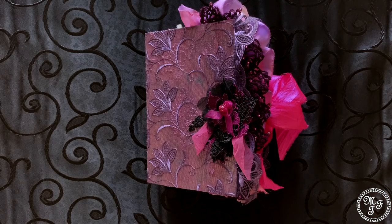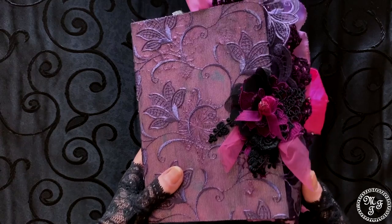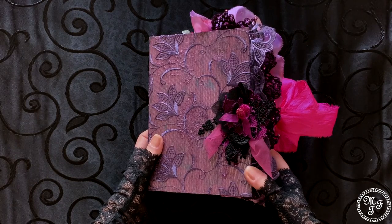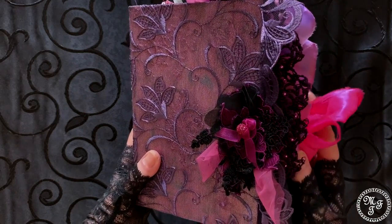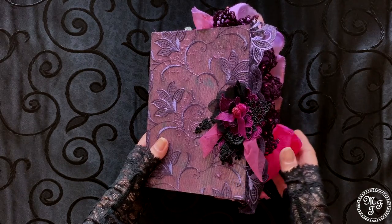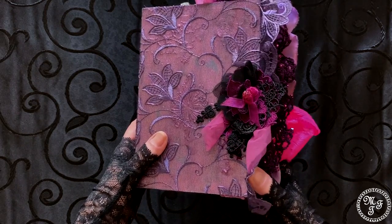Today we are going to dive into the world of purple and pink. This new journal, which I'm going to show you today, is a custom order and I have been asked to do a pink-purple journal, which is quite out of my comfort zone because although I like to use colors and I like to use rose and muted pink, I felt a little bit overwhelmed. But let's see what you think about the outcome.